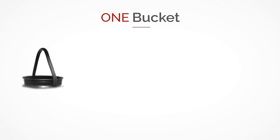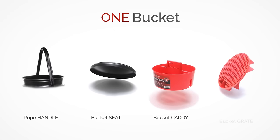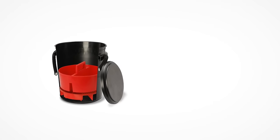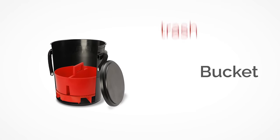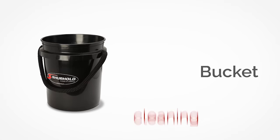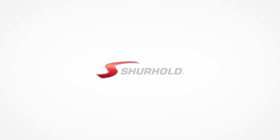The One Bucket System includes a rope handle bucket, padded seat lid, storage caddy, and grime guard with soap cups. Let one bucket be the only bucket you need. The bucket is also available separately.